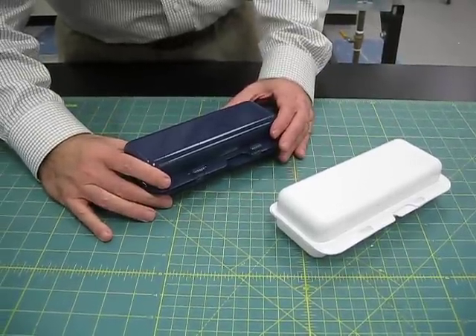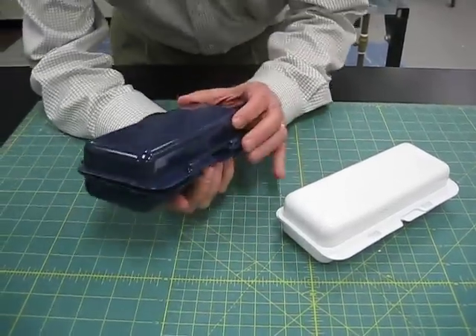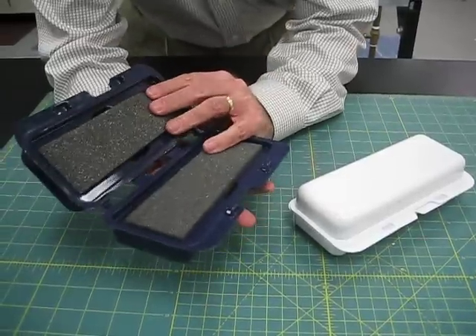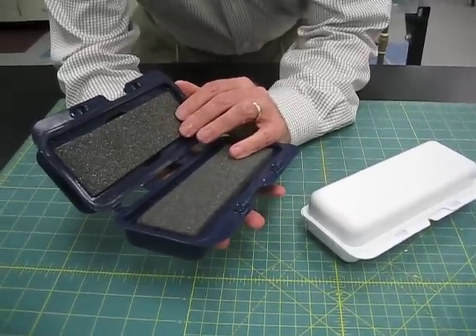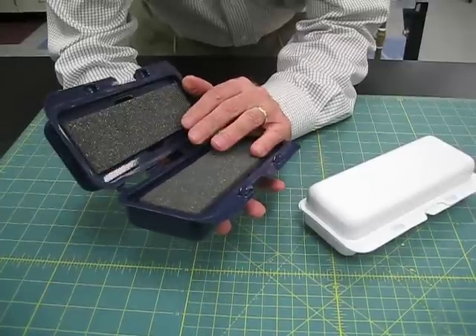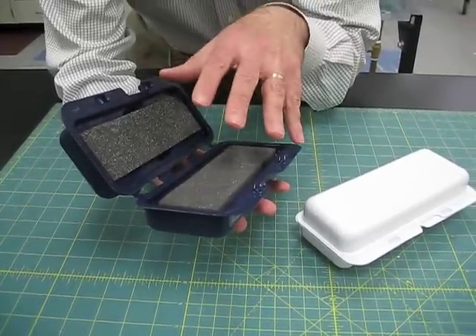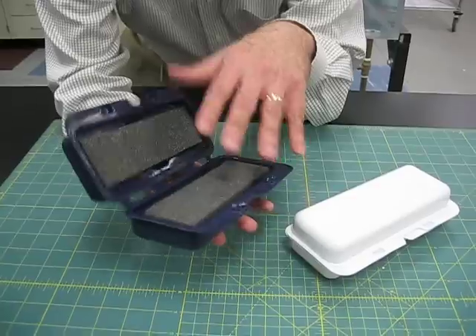This is the PenPak Personal Carrier for temperature-controlled products. It's designed so that one person can take their temperature-controlled items, such as an injectable pen that's refrigerated, and carry it for short distances while maintaining its refrigerated state.